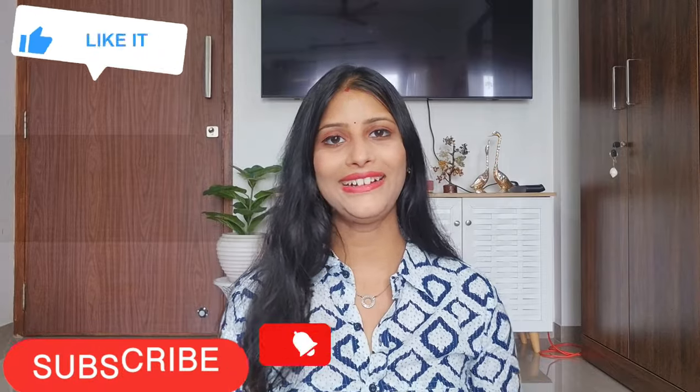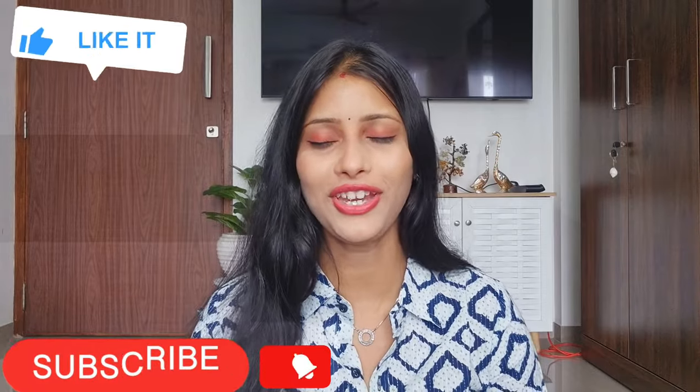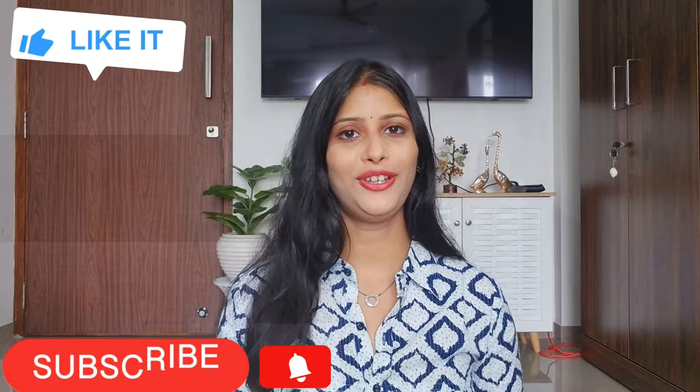If you liked this video, please like, subscribe, and hit the bell icon for notifications so you don't miss my videos. Also, let me know in the comments which is your favorite kurti from today's collection. See you in the next video — bye bye! Thanks for watching.